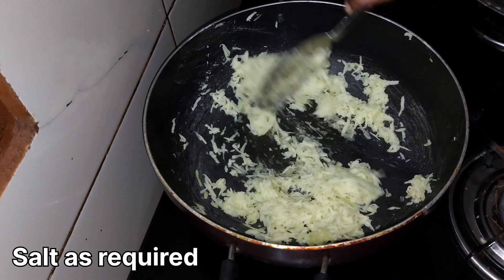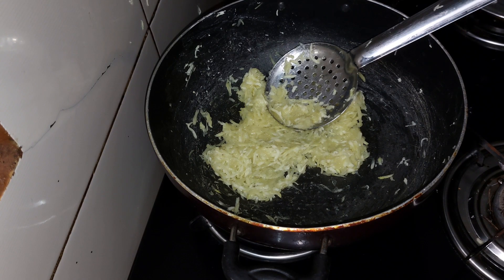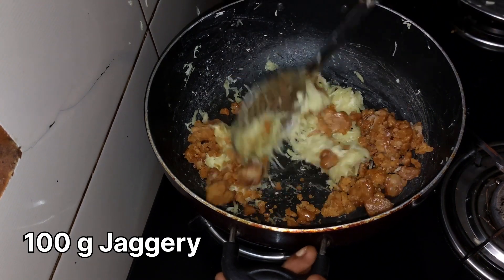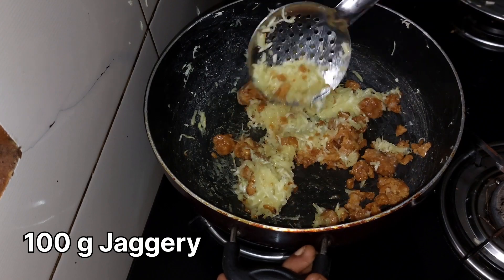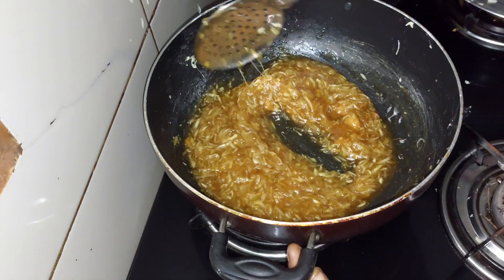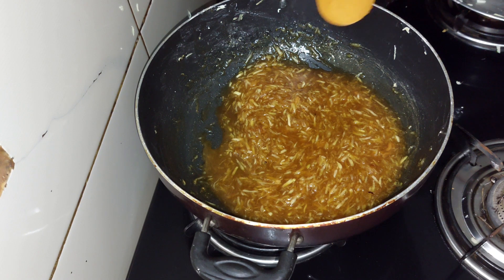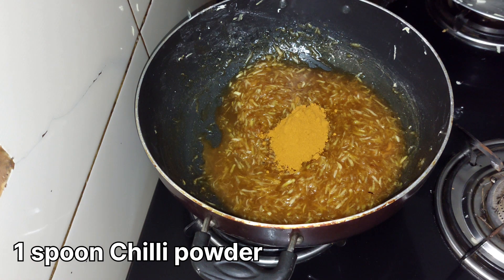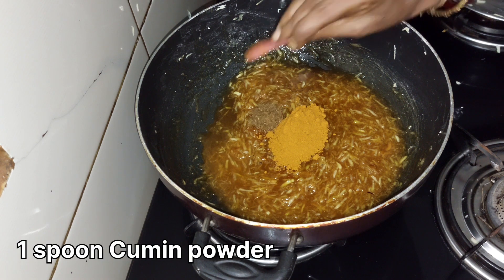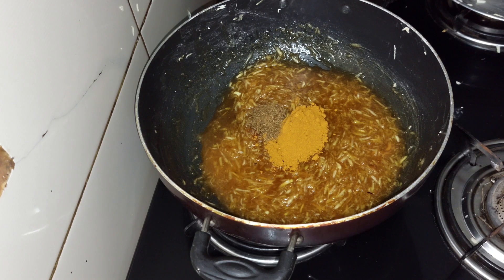Put 100g in the pan. Put 1 spoon of honey and put it in the pan.